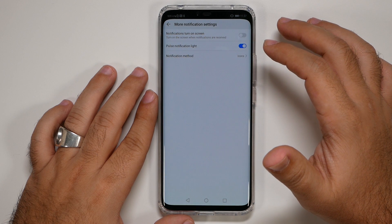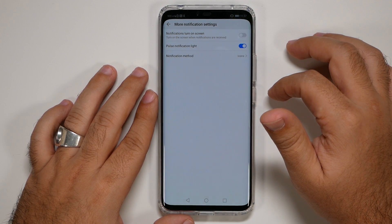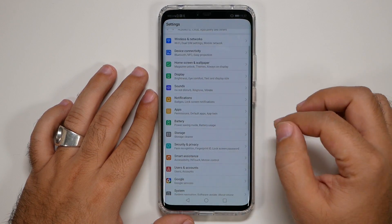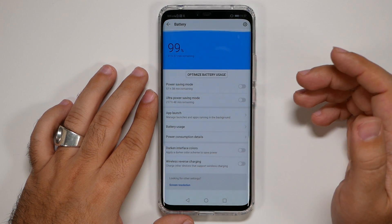Go to the Notifications section and decide whether you want notifications to wake the screen or just trigger the normal pulse light. I personally like notifications to turn on the screen, but it's up to you which style you prefer.